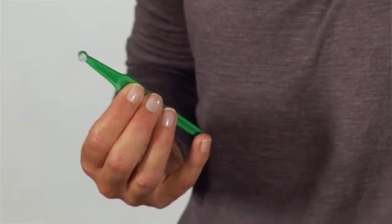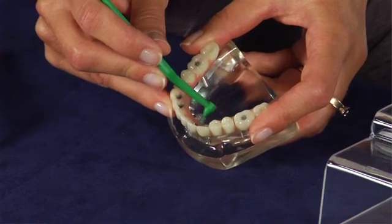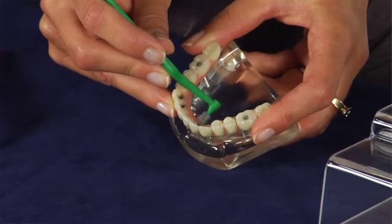In the back of the mouth, or if you clean from the inside, it can be easier with an angled interdental brush. For this, we offer TP Angle.